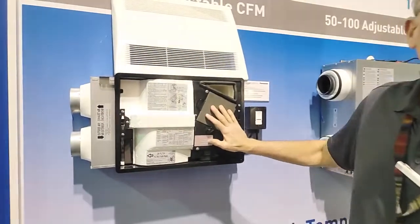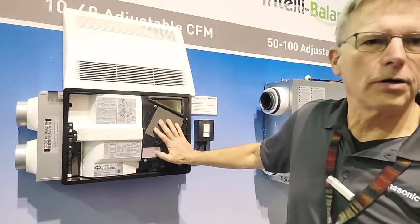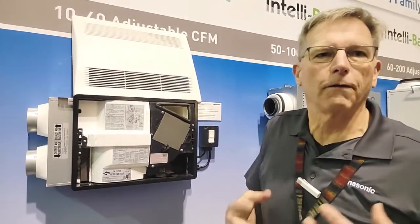This is a great little device to work in a large media room or someplace like that where it creates a zonal fresh air strategy.